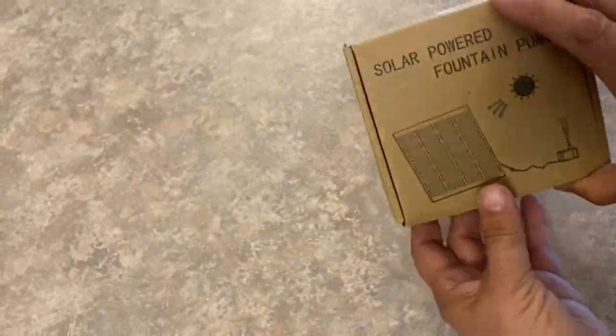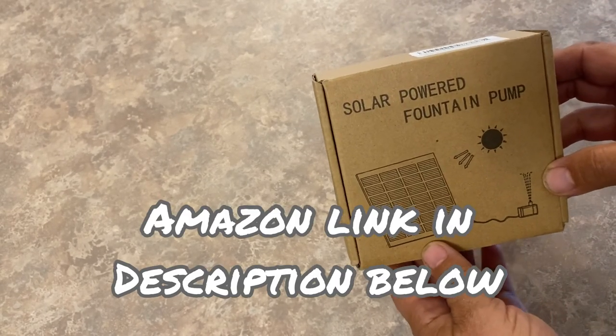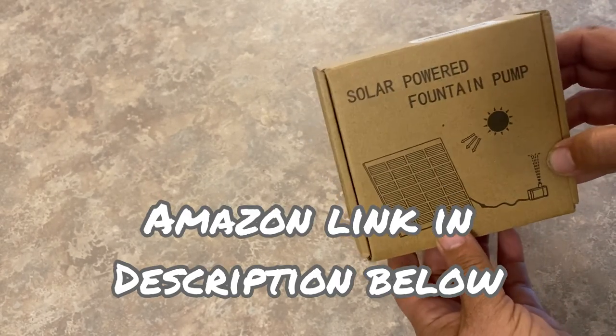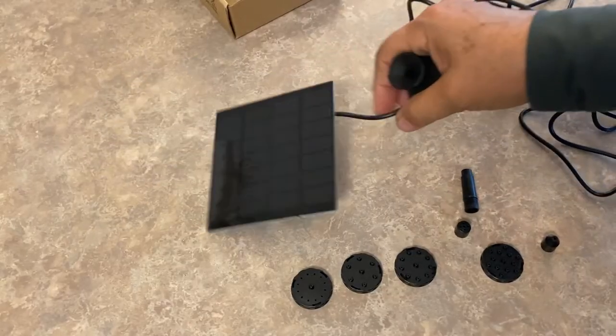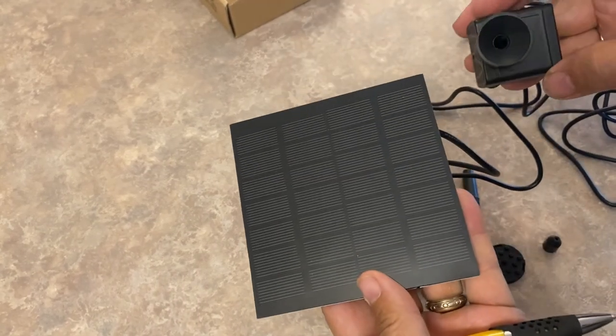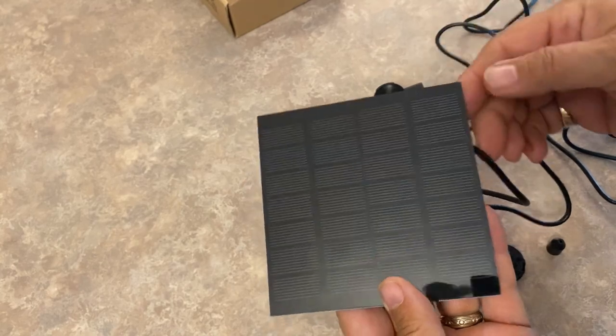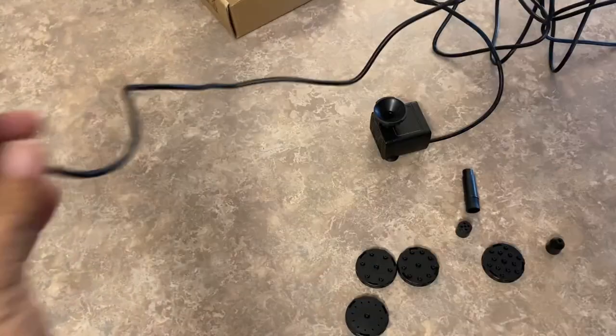Before we get to making up the fountain, we'll do a quick unboxing of the solar-powered fountain pump that I purchased off Amazon — I'll share the link below. This cost me $21 plus taxes and was available through Amazon Prime, so there was free delivery and I received it in three days.